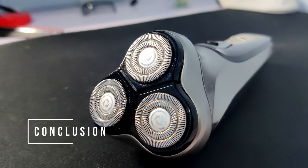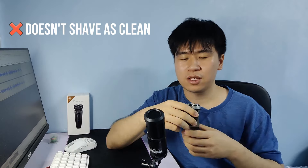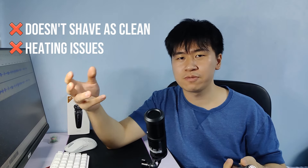Overall, this is actually a solid pickup if you are just looking for an electric shaver to use on the go, or if you just want to try something new like me after using traditional shavers for almost a decade. With its low price of only 39 ringgit — which is less than 10 dollars — this is a pretty solid product, but it is still weighed down by flaws like cleaning difficulty, shaving cleanness, and the heating issues I covered in this video.